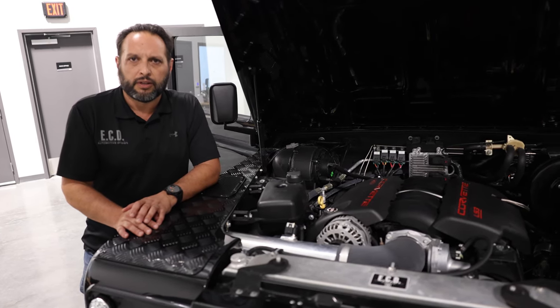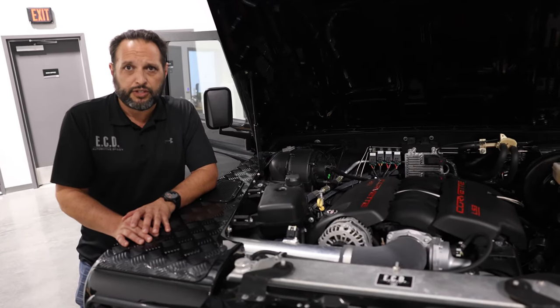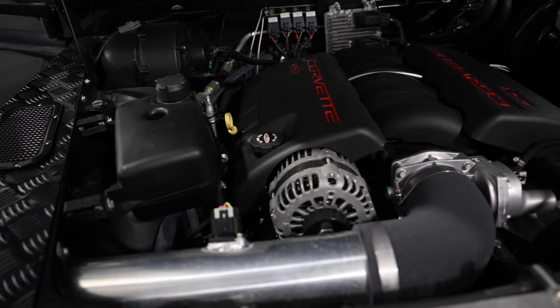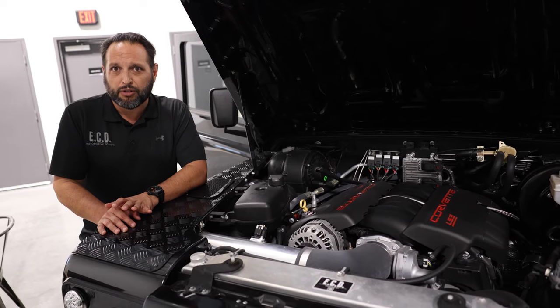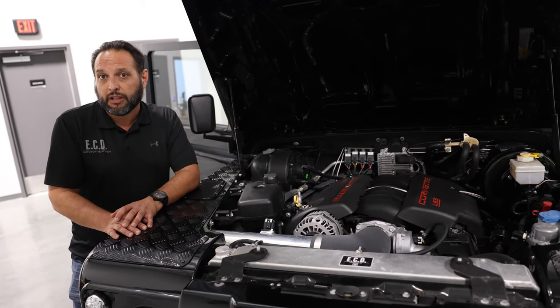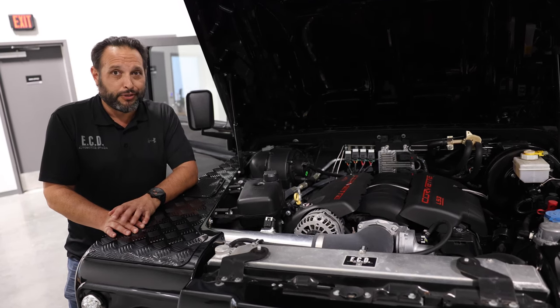Under the hood we have our 6.2-liter V8 GM engine — 430 horsepower LS3. Plenty to get the truck in and out of traffic, and of course it's very robust and reliable. Can't wait for you guys to hear it.